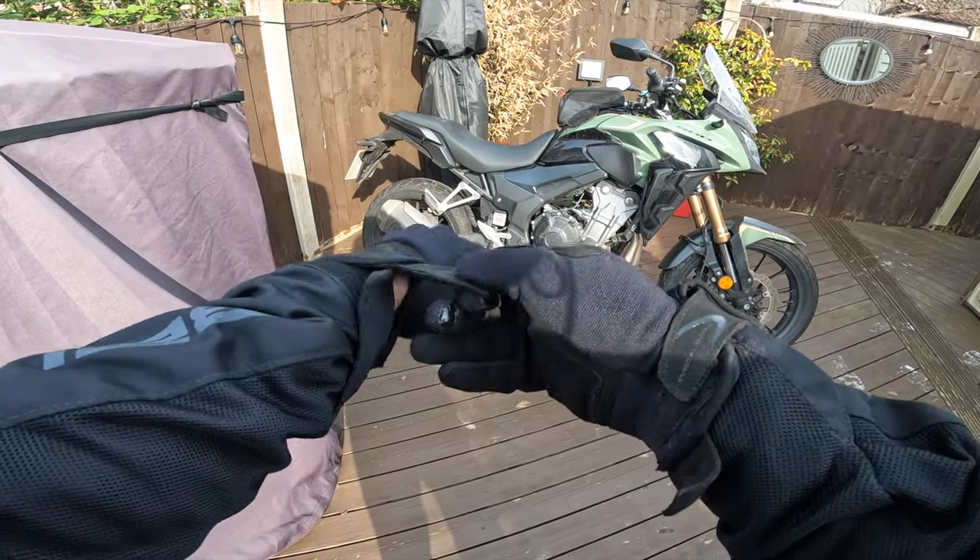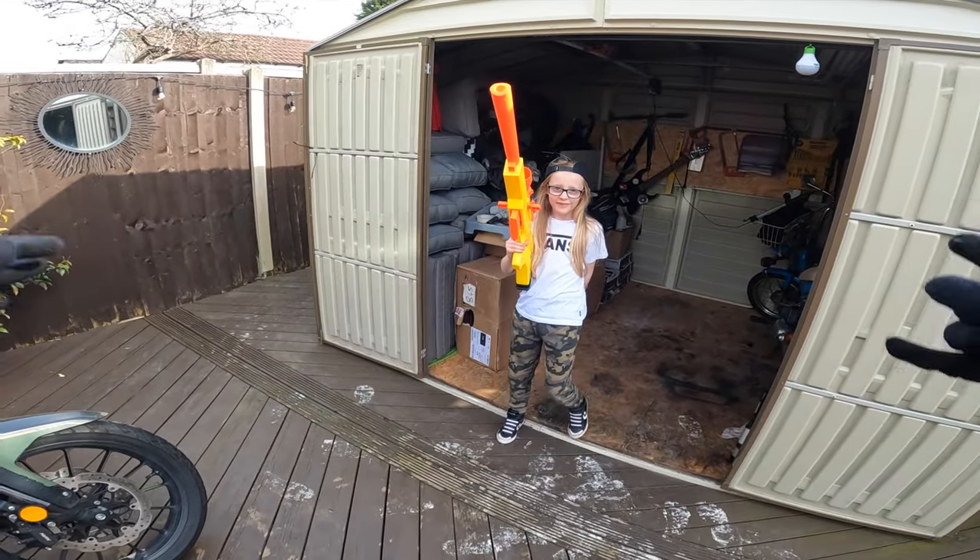Trent has had his new Nerf gun - what's up my dude!